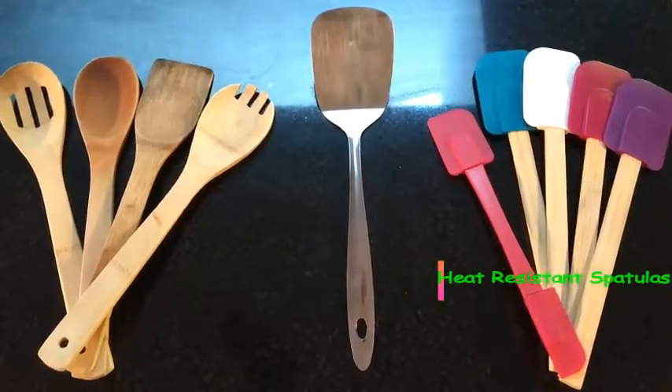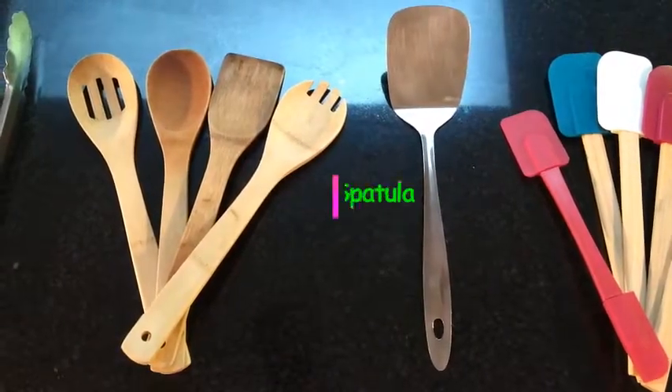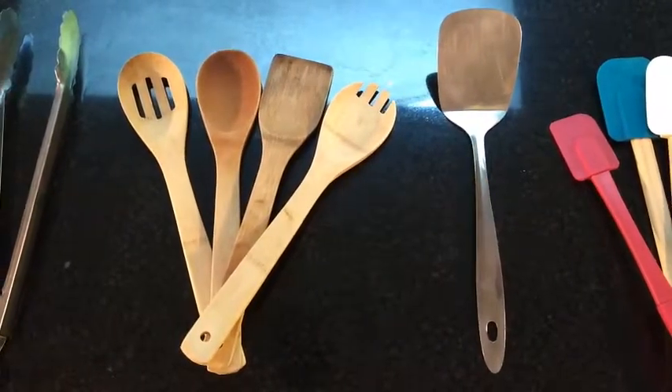First up, heat-resistant spatulas. Get a few because they are great for folding and mixing. A metal spatula is perfect for transferring and flipping food.